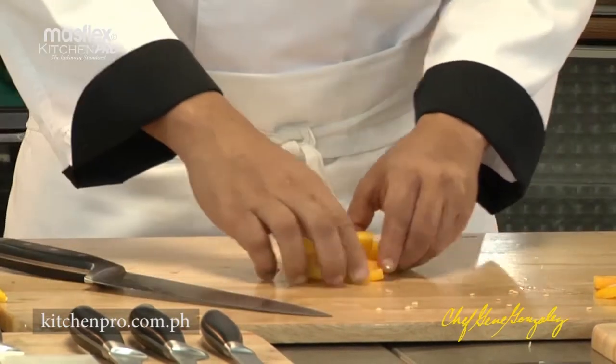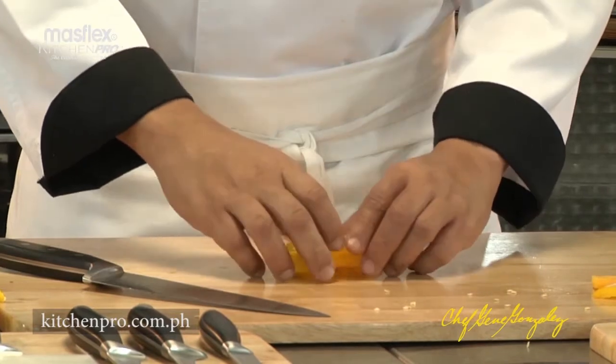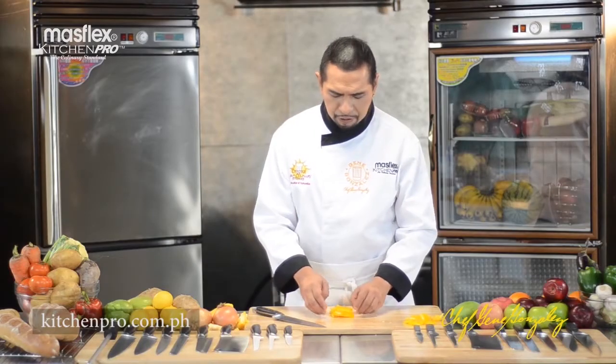Move the julienne, which is a good cut for making salads or stir fries, move it horizontally.